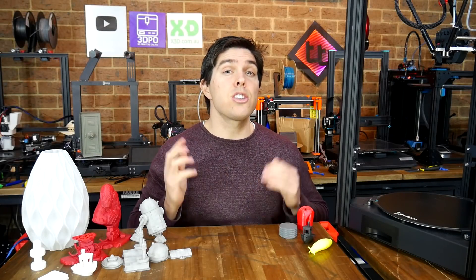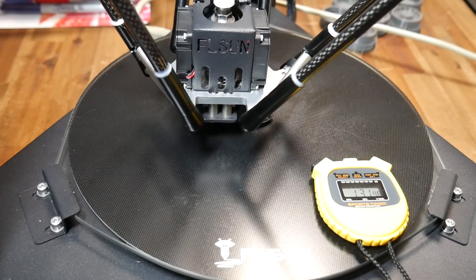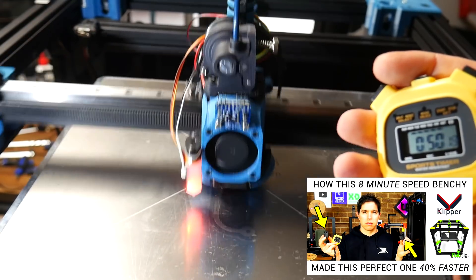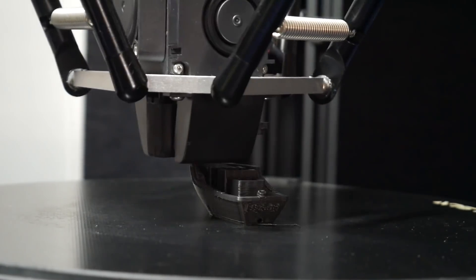This Delta 3D printer is the Super Racer from FL Sun, and in this review video we're going to put it to its paces and see just how fast it can print a speed benchy unmodified. I'm increasingly fussy on what I agree to review, and around the time I was offered this machine, I was preparing for a speedboat race challenge as part of my Rat Rig Vcore 3 build. I was quite curious to see how a completely standard Delta would compete against the Rat Rig when it came to high-speed printing, so here we are.